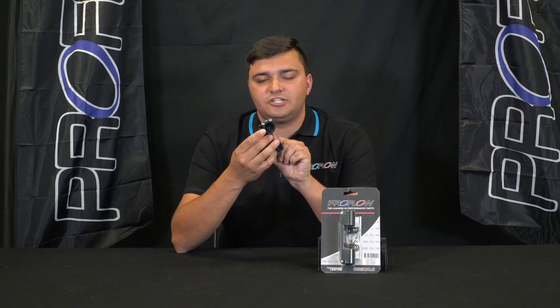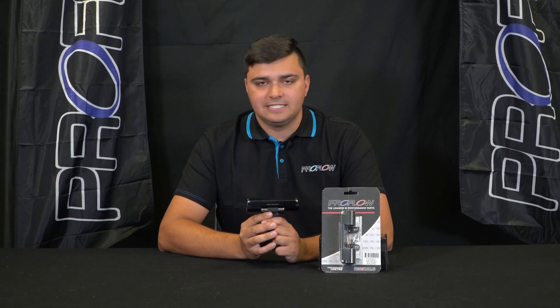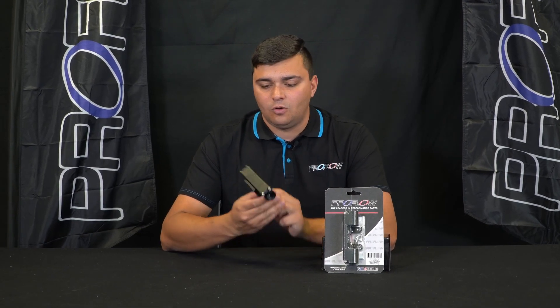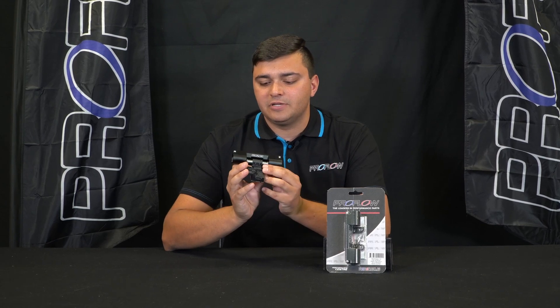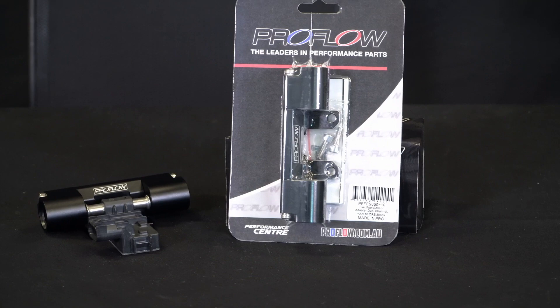They come as is with dash 10 fittings to suit big fuel systems, but if you need to go smaller than that, that can easily be stepped down with a set of adapters. All of them are made from high quality billet aluminium and anodised in this beautiful black, meaning they're a super stealthy upgrade for any fuel system.